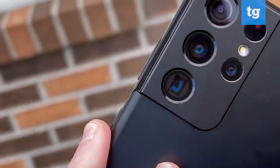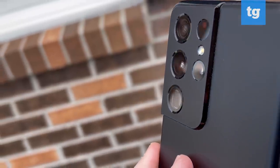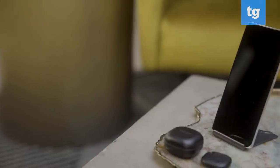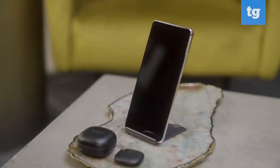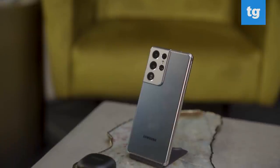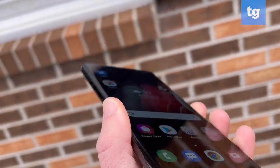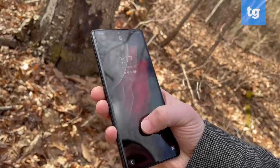The Galaxy S21 Ultra is a monolith of a phone. The contour cut camera design blends the camera bump into the glass back, but this is a massive device you'll want to use with two hands. With its 0.35 inch profile and weight of over 8 ounces, the S21 Ultra is thicker and heavier than the iPhone 12 Pro Max. The display is gently curved, unlike the fully flat regular Galaxy S21, but not annoyingly so. I never accidentally tap something on screen, as I did with last year's Ultra.